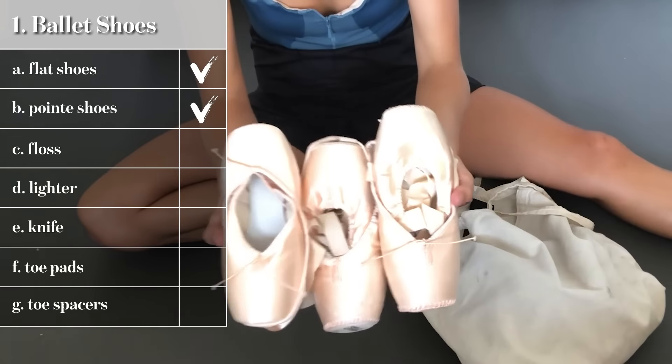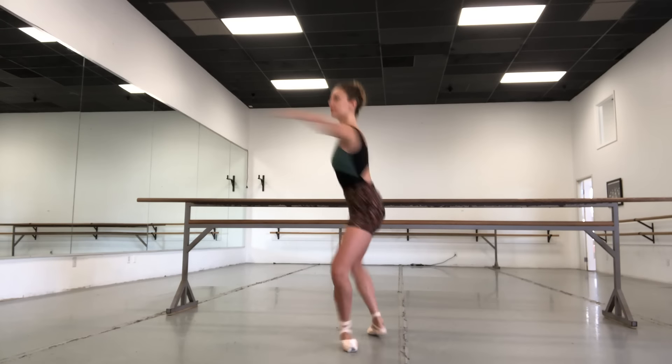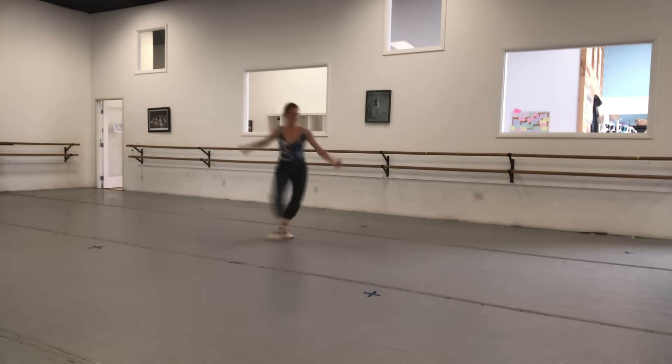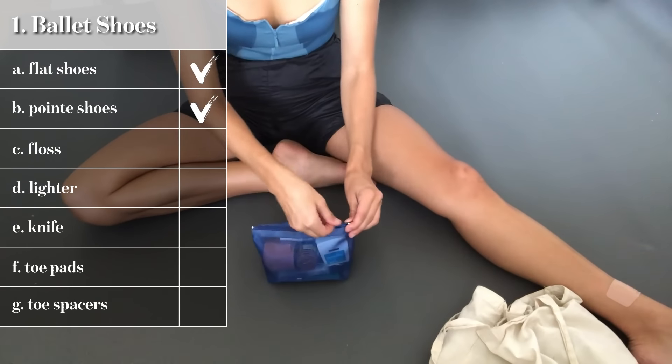I always have about three pairs of pointe shoes. With the amount that I'm dancing, they only last me about three, maybe four days if I'm lucky — standard is three. I just keep rotating them to try to get an extra day out of them. I am dancing in my pointe shoes for seven hours a day, and all of that dancing and sweating contributes to them breaking down. When you allow them time between wears to dry out, sometimes they harden up a little bit and you can get that extra hour out of their life.